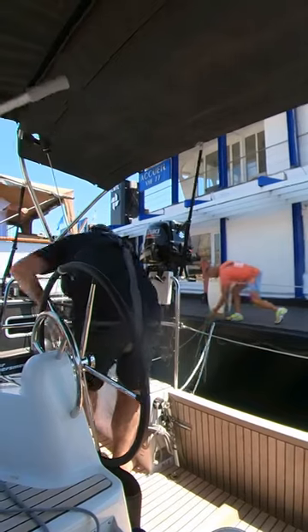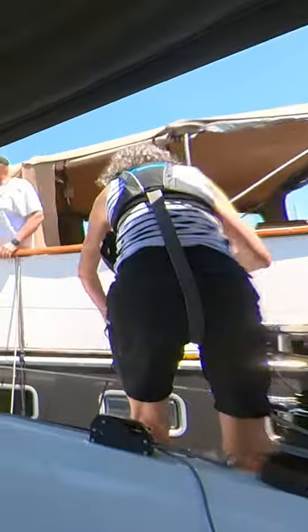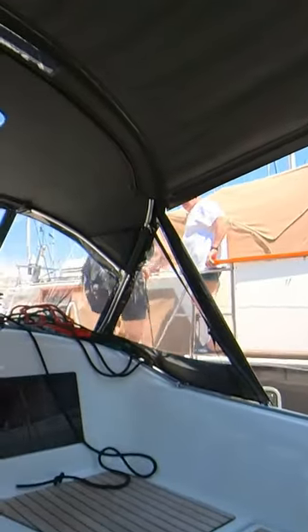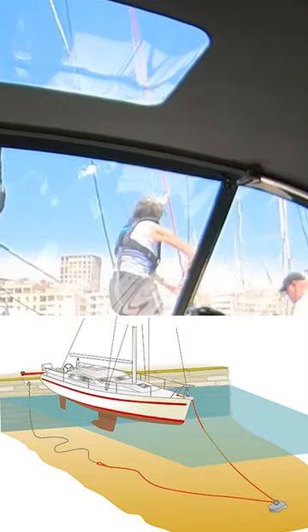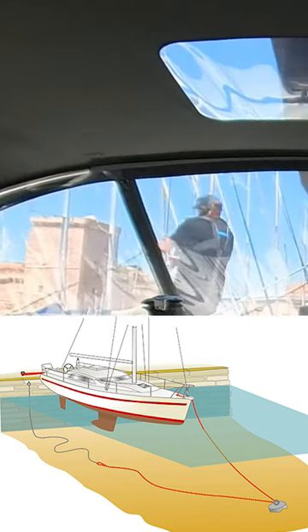Then the Maranaro picks up the lazy line for the starboard bow mooring so Jude can run this forward while I get the lazy line for the port side. There are two bow mooring lines that lay on the sea floor that are lifted by lazy lines attached to the dock.